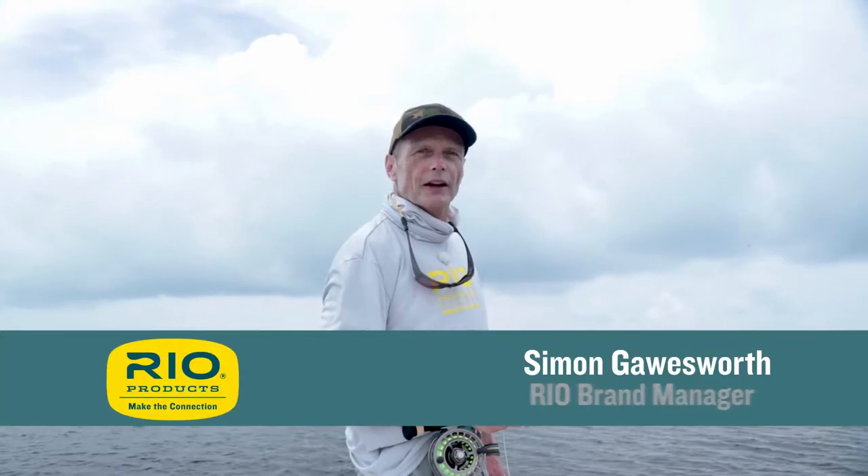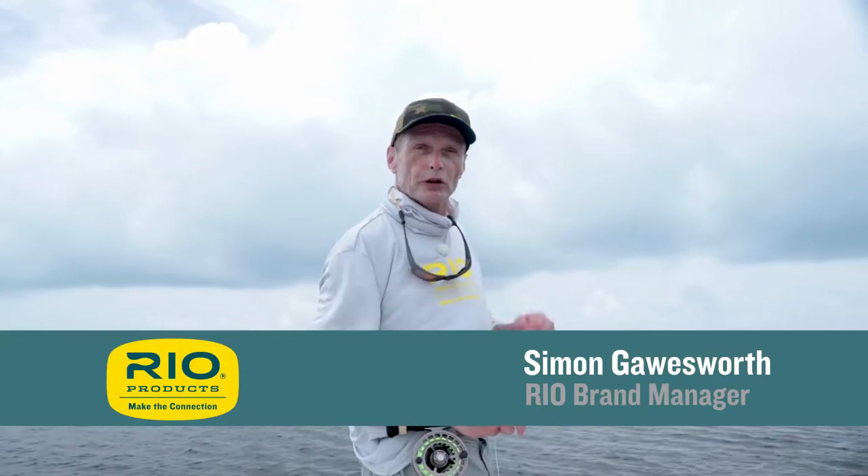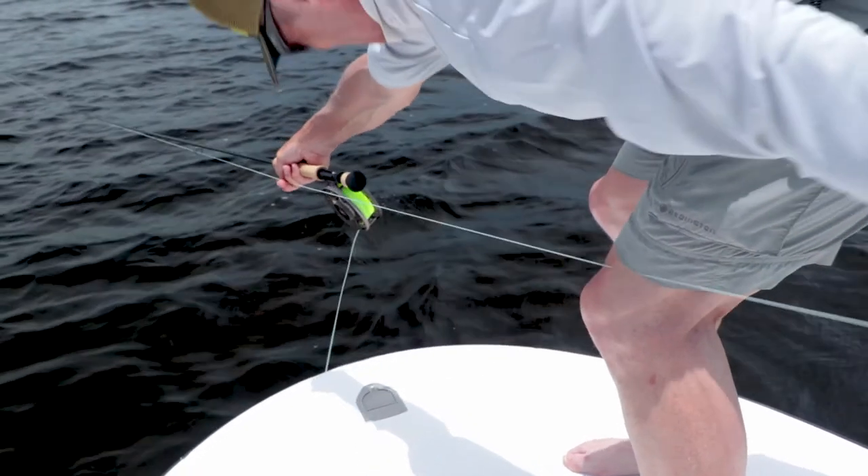Hello and welcome to today's Rio's Fly Fishing Tip. Today's one is about what you do when you hook a tarpon. First thing, when you hook a tarpon, set the hook with the hand — a nice hard hook set like this with a strip set.